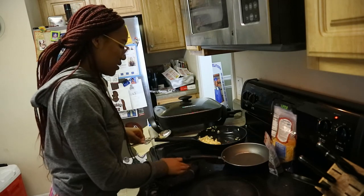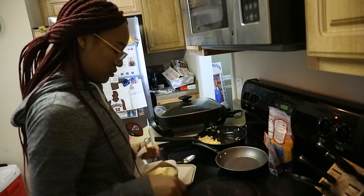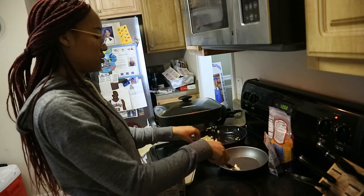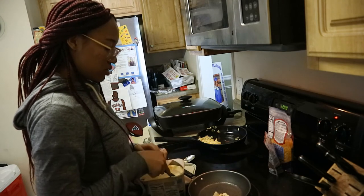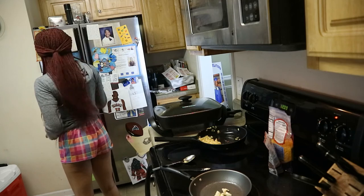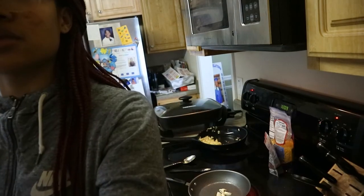I'm gonna get some more butter — oh my god, I almost fell on this rug! Let me clean this off. I'm getting some more butter, and it's time for part two of the omelet. You're gonna see how this one comes out. I've got butter in my hair y'all! Done with butter for the day. We're gonna let this butter melt, turn this back on, then pour the omelet.